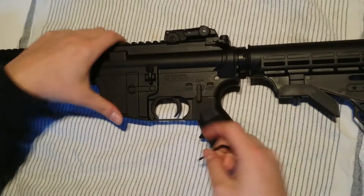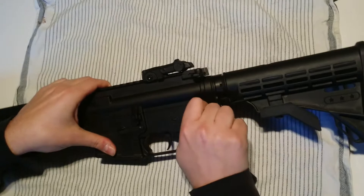Push in the back body pin until it can't go any further, because you can't remove it — make sure it's all the way out. Just open up your Tippmann. Everything on the Tippmann M4 is screwed together, so you won't lose anything.